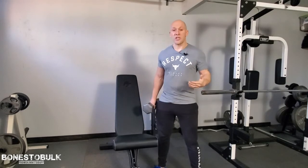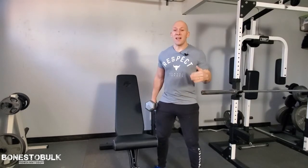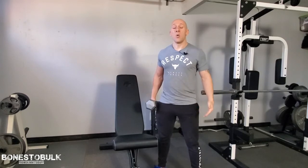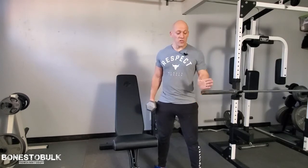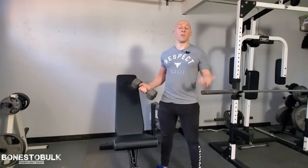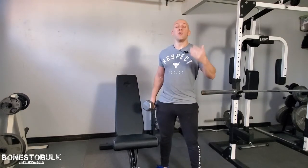First off, whenever you're doing an exercise you want to make sure that your stance is good. They call it the athletic stance: your knees are slightly bent, your feet are slightly wider than shoulder width apart, and your toes are pointed slightly at an outward angle. Anytime you're standing and doing anything — whether it's bicep curls or overhead presses — you want to take that stance.